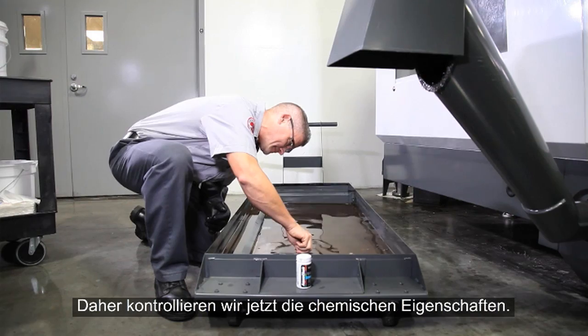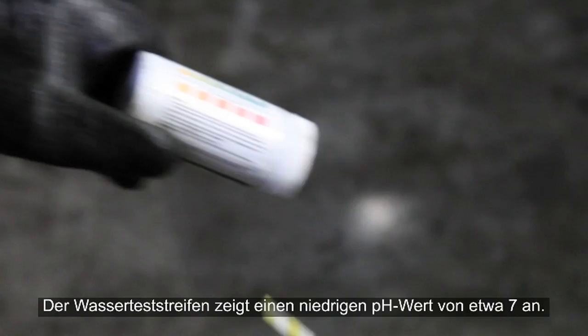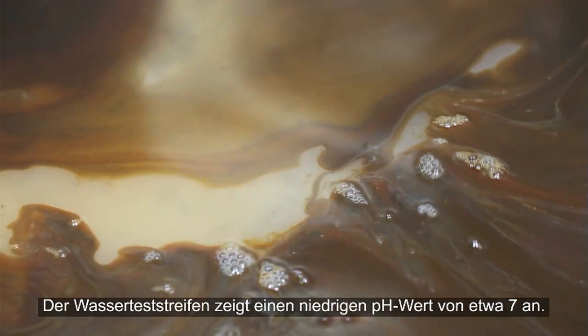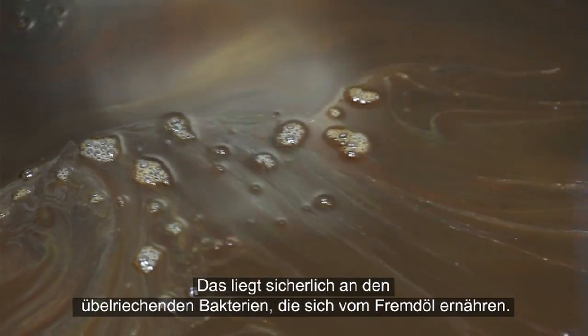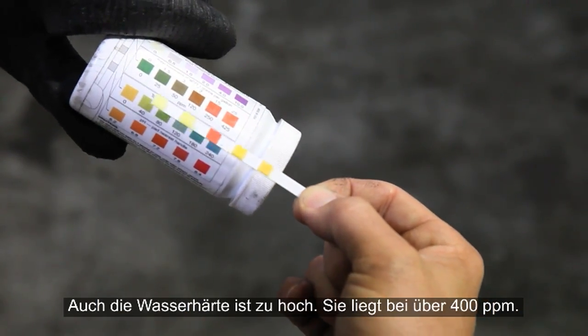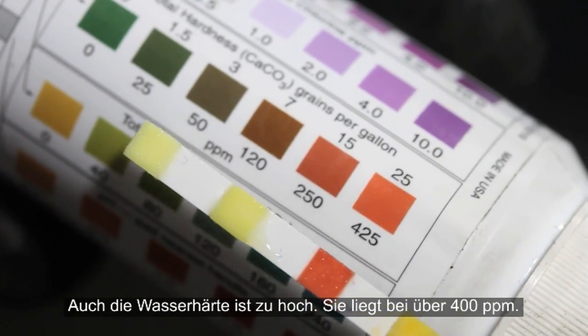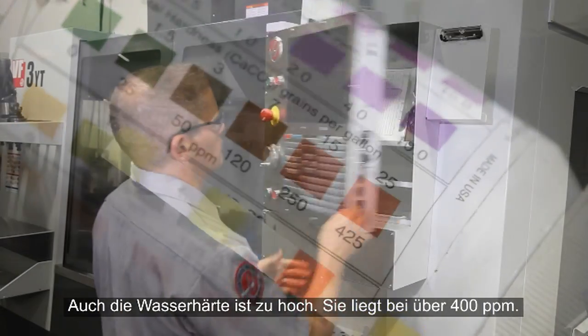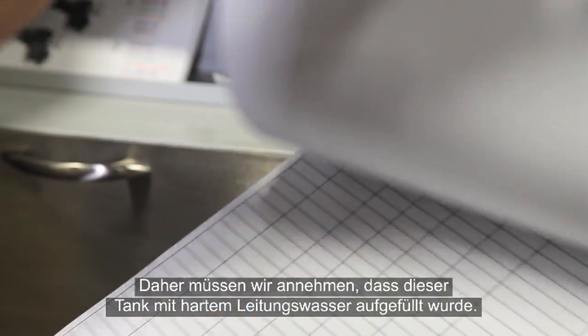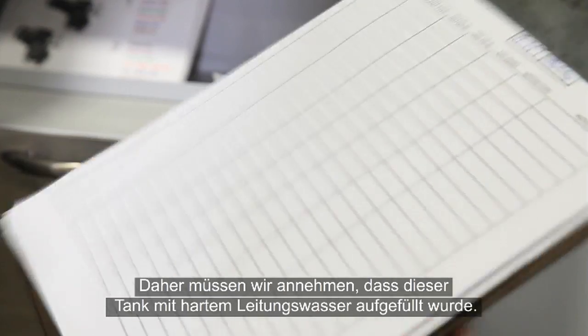Let's check the chemistry. Our water quality test strip shows a low pH around 7, probably because of the stinky bacteria feeding on the tramp oil. Water hardness is also too high at over 400 parts per million. No one filled out the coolant log, so we can only guess that this coolant has been topped up using hard tap water.